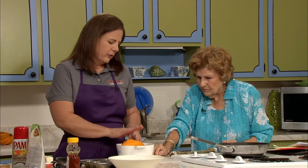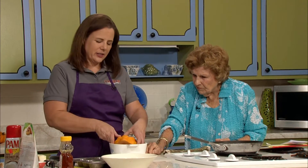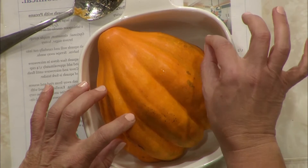So here we are with our very well-washed, halved, and hollowed winter squash. When you get ready to cook this you've got several options. The quickest and easiest is to add a little bit of water, cover it with plastic wrap, and put it in the microwave. At high heat, something this size will take about seven to eight minutes and it'll be done — fork tender.